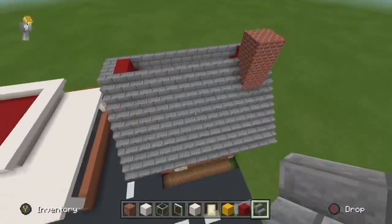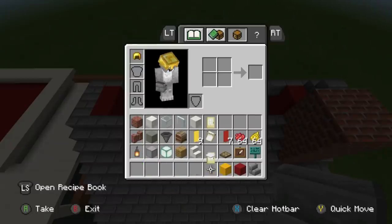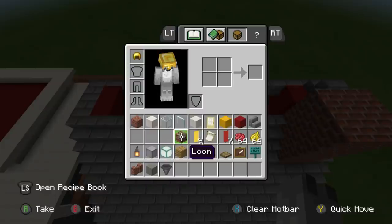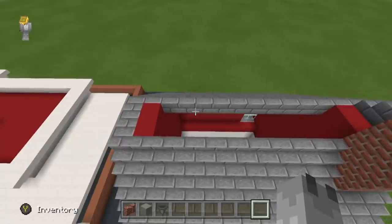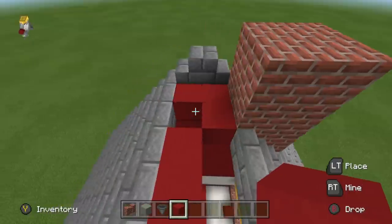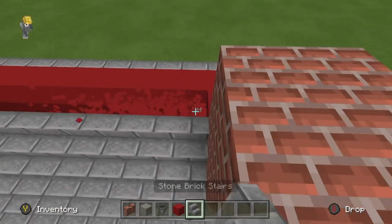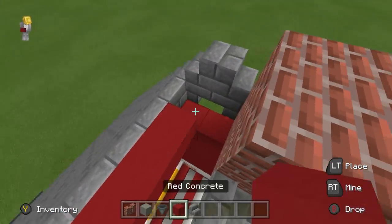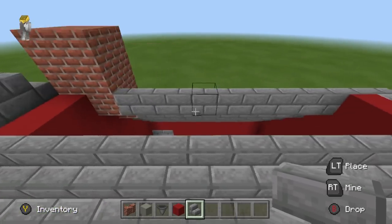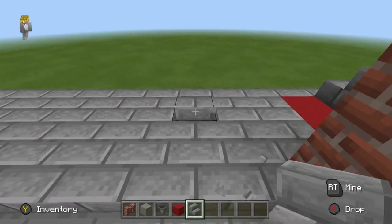We've already got the stone brick stairs on the right side. Now we need brick wall, light grey concrete, and a hopper. We're going to fill the very top of this in using red concrete on the sides and some stone at the very top. On the left side, I'm going to place a light grey concrete on the front of the double road at the top. I'll destroy underneath this and have the light grey concrete extend all the way down until it is level with the red concrete on the side. Then extend the light grey concrete up one, place a hopper on top.